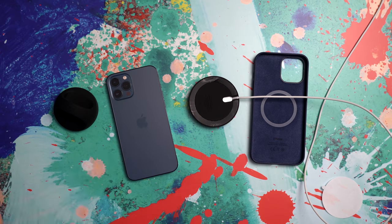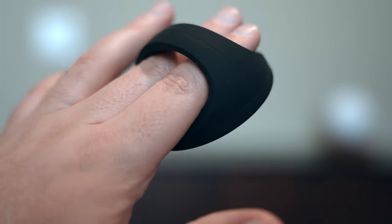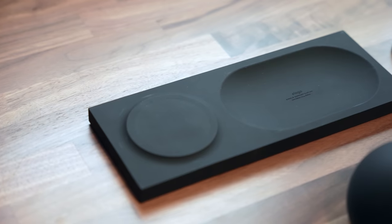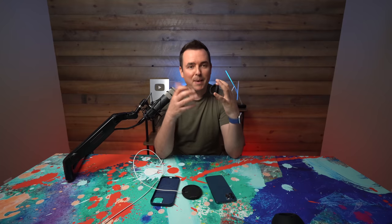Hopefully you guys came away with some great ideas, either for yourself, for family members, or maybe for some gifts. If you're looking for MagSafe items with a really sleek design — certainly modern, a little bit futuristic in some cases — these are some really great fun options to spice up your space and make it more usable. Thanks for hanging out today. Stay tuned for more iPad Pro, iPhone, iMac, and just more Apple content. Get yourself subscribed if you're not already, and I'll catch you guys in the next video. Later.